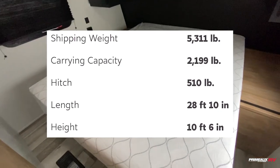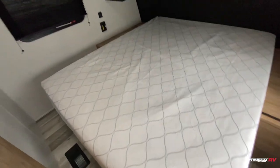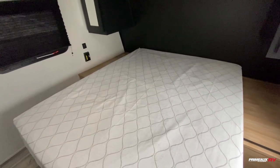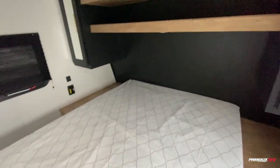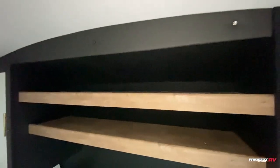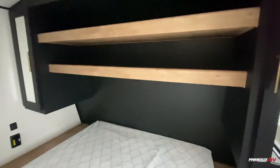Starting off here in the front, we have your master bedroom. You have a queen-size bed and lots of bedside table space. You have outlets and USB boards if you needed to charge devices. One of my favorite features in the Springdale is this open shelf up top, so you've got two large shelves here for extra storage. You also have your hanging closet storage on both sides.